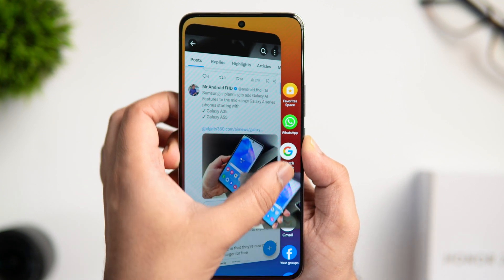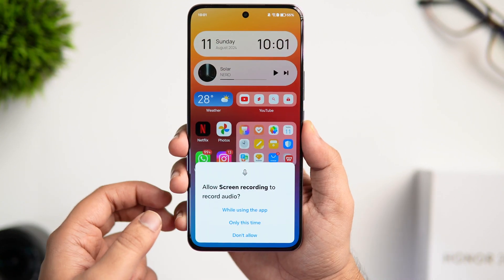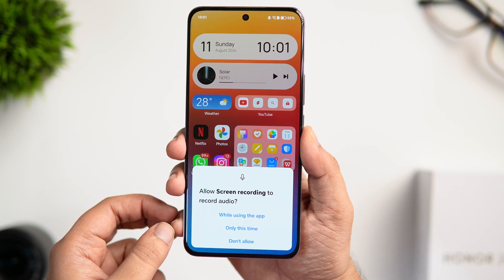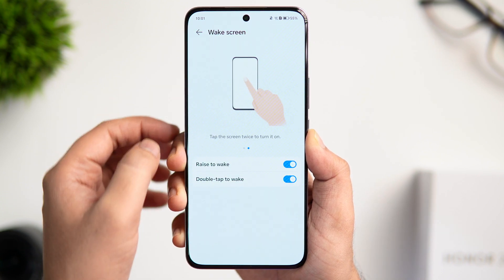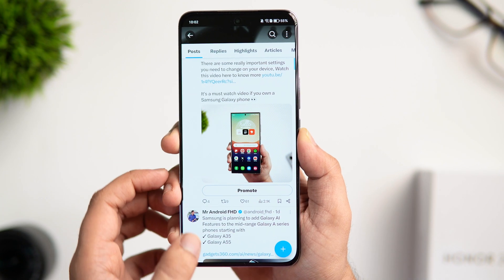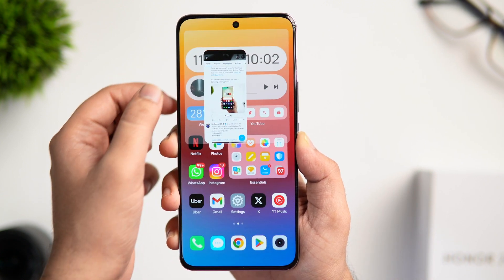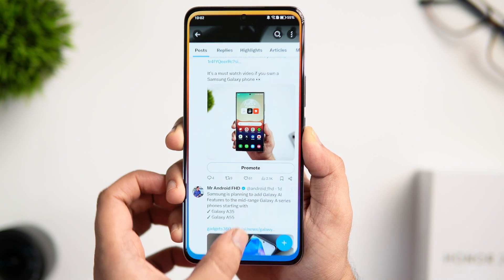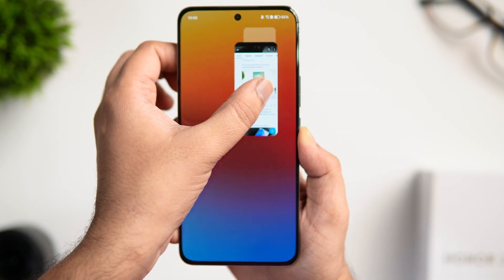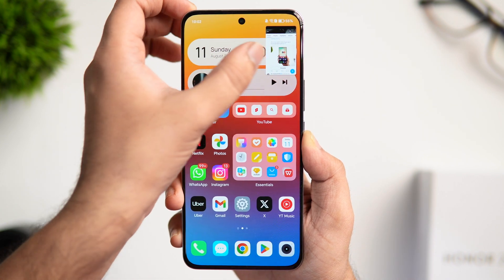There are even more gestures — when you knock twice with two knuckles on the screen it starts screen recording. You can also enable double-tap to wake and flip to mute your phone. To open apps in split screen, swipe up from the bottom to the top left corner. If you swipe up to the top right corner it opens that specific app in a pop-up window. These are some amazing gestures and shortcuts that will definitely save a lot of your time.